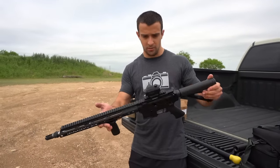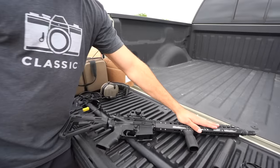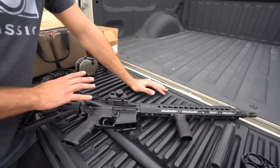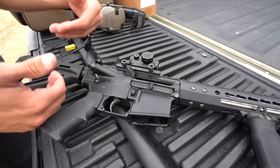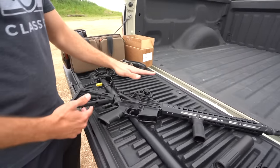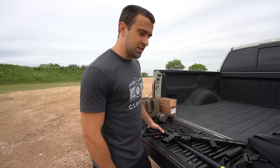The interesting thing with the Bear Creek Arsenal line is they're very cost effective. The upper includes a 416R steel barrel 16-inch with a 15-inch free-float KeyMod handguard, bolt carrier group, and charging handle — goes for just over $200, around $210–$230. The lower is a basic mil-spec lower that came with a mil-spec stock, about $199. All said and done, you're well under $500. That's kind of the thesis: an AR setup for less than $500.